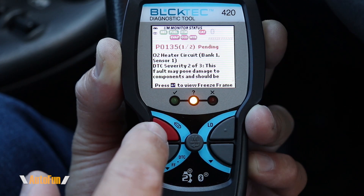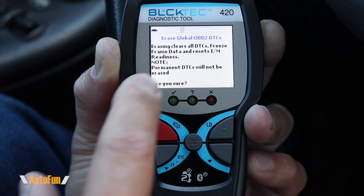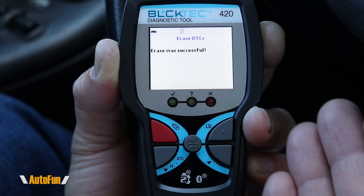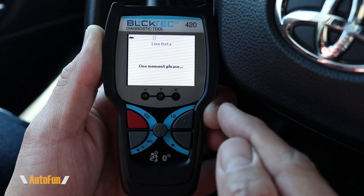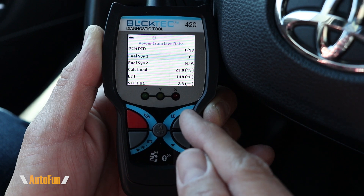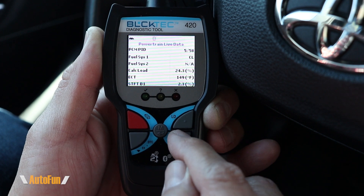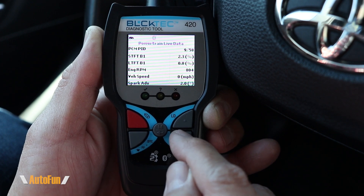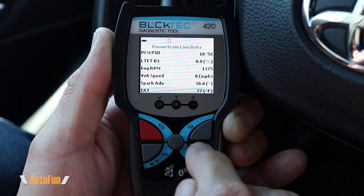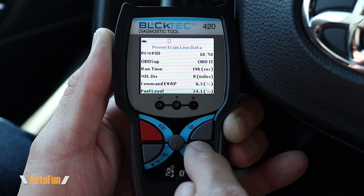If we have fixed the issue, we can clear the codes by pressing the button with the little eraser icon. It asks, 'Are you sure you want to erase the codes?' and hitting yes will clear the check engine light. Next is live data — pushing this button automatically takes us to the parameters supported by the vehicle. In this particular case, the car supports 58 different parameters that we can see directly on the tool, and all the parameters are live.